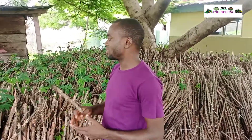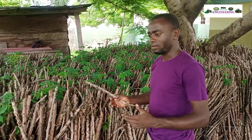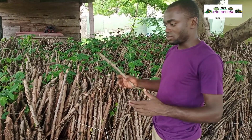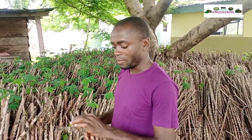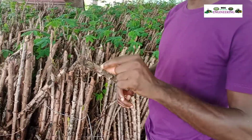Recommendations have it that these stems can actually stay for a period of 60 days after cutting before they can be transferred to the farm for onward planting. Sometimes the stems may exceed 60 days and still be viable.